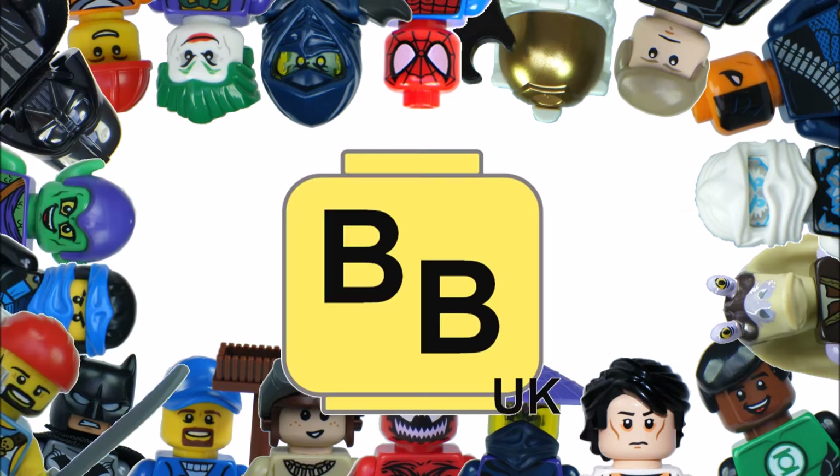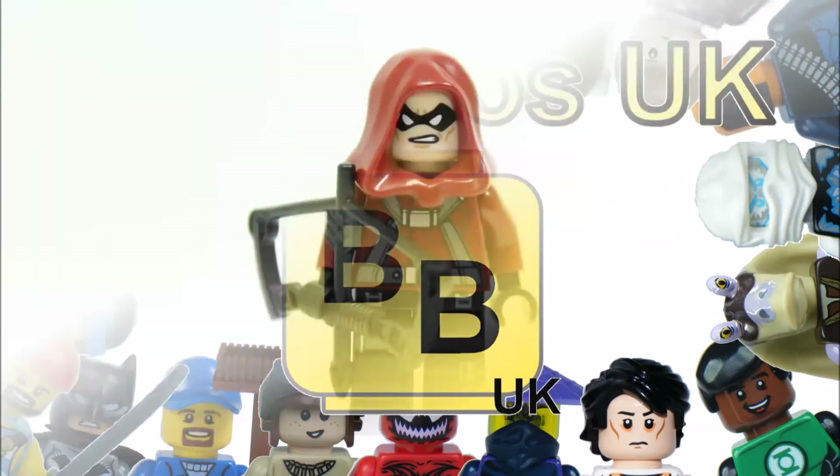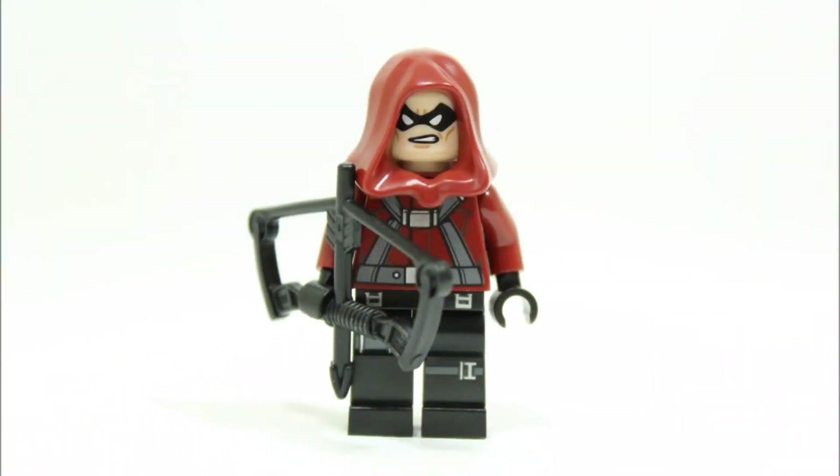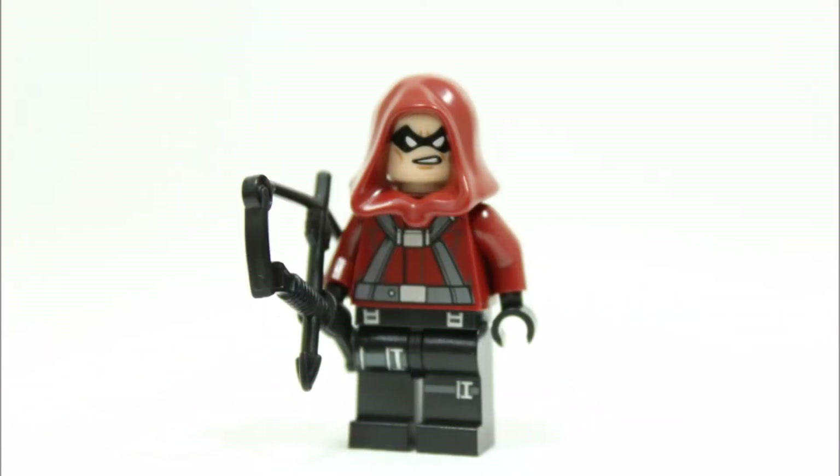Hello, it's BrickBros UK, remember to subscribe below or leave us a like on Facebook. We have created our very own custom LEGO DC Comics Super Heroes Red Arrow or Arsenal minifigure.